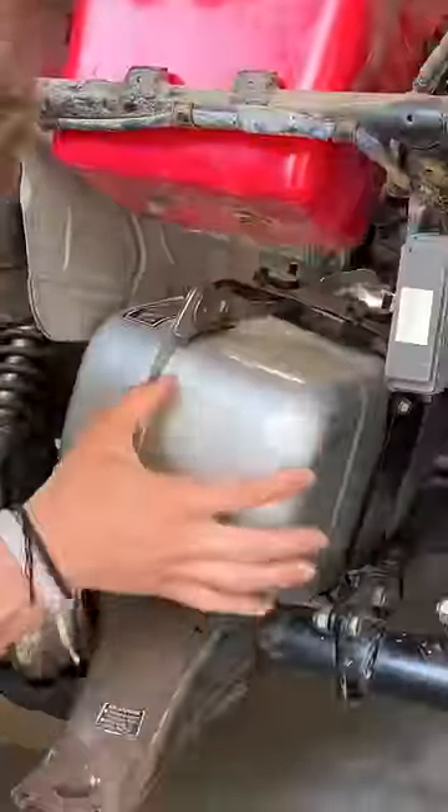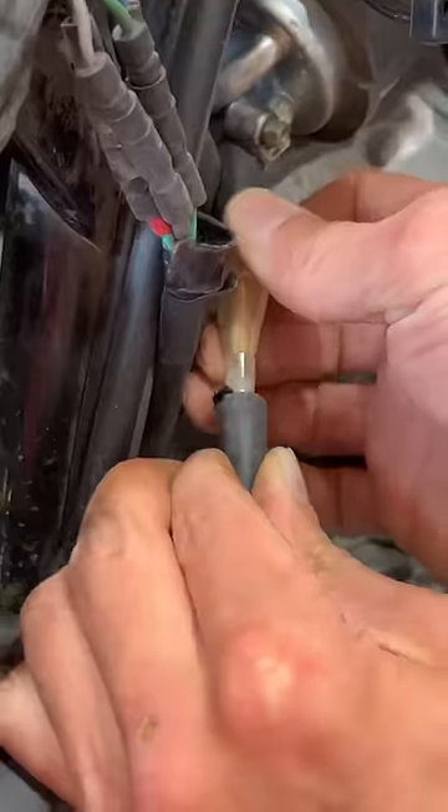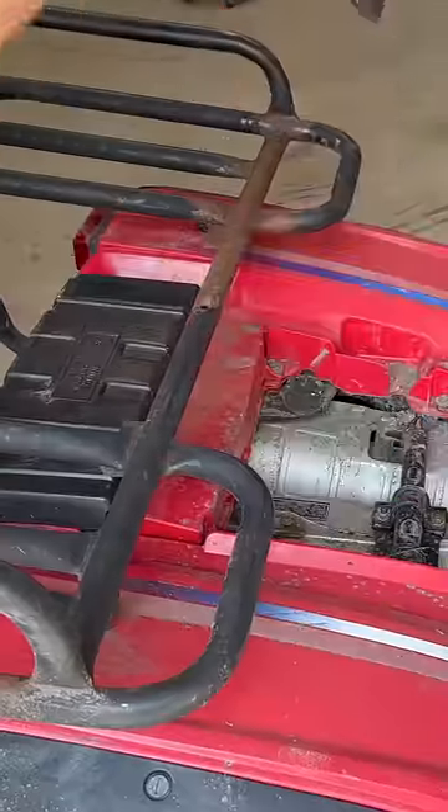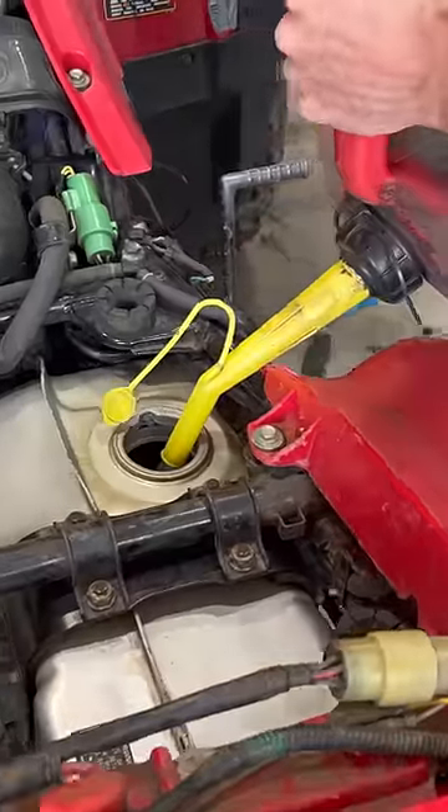With the tank looking brand new, it can be reinstalled in the quad, the hardware can be tightened down, and the fuel lines reconnected. With the quad fully reassembled, it's finally time to find out if this thing will actually run. We go ahead and chuck some gas in it, and it's time to turn it over.